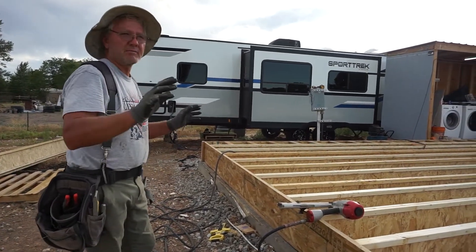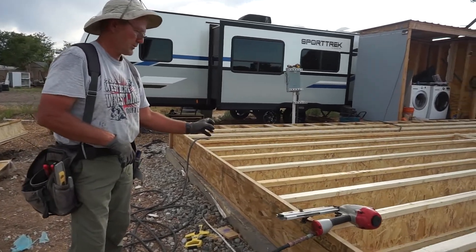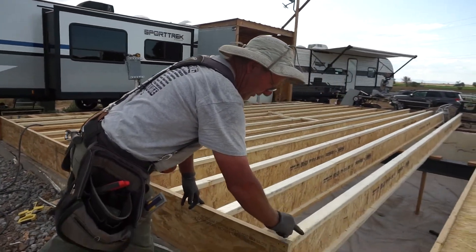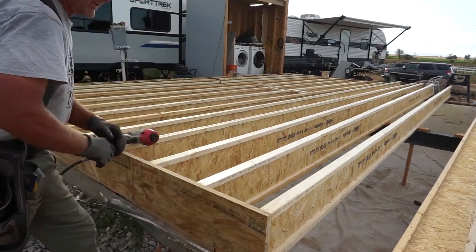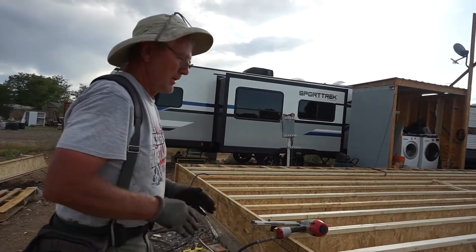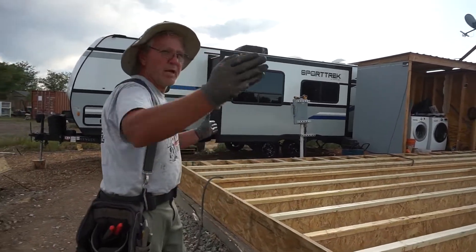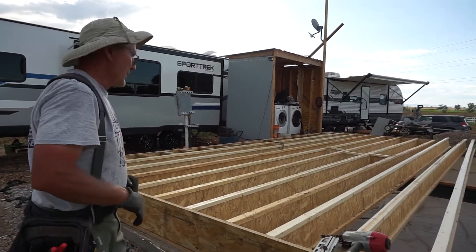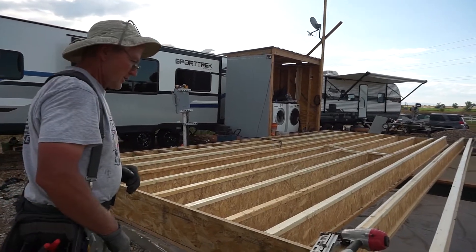Because we started on each end, the way this structure works, we're going to end up with just one little spot where we're a little bit tighter than a 16-inch center. The reason you want 16-inch centers is so that the seams on your plywood fall in the middle of a joist. I've got one set of joists a little bit closer together because I wanted to make sure it was square and everything lined up — I could have gone end to end, but I wanted to confirm squareness first.